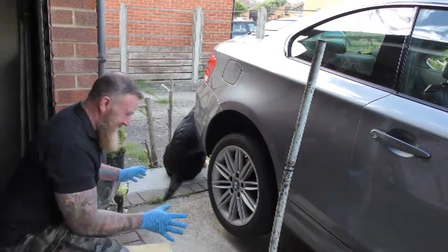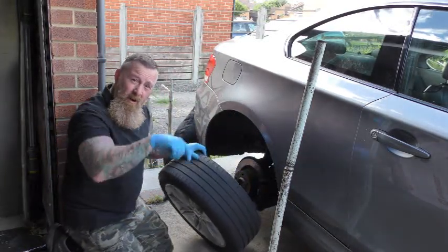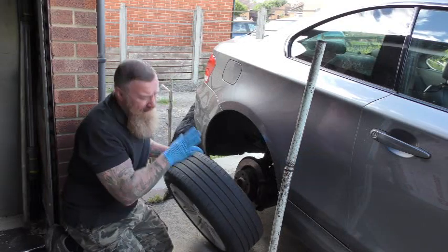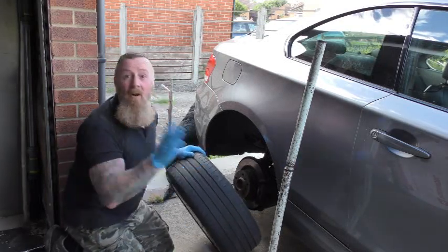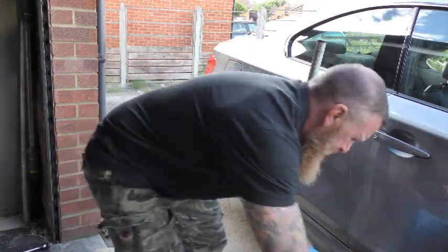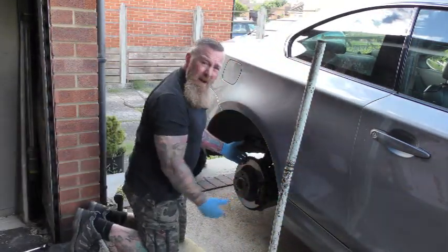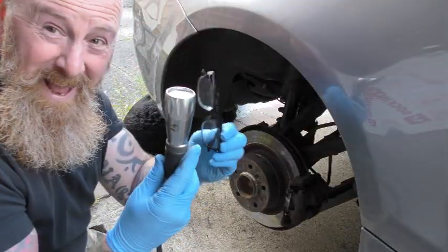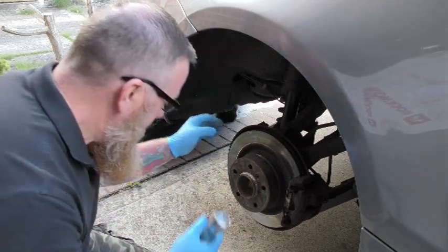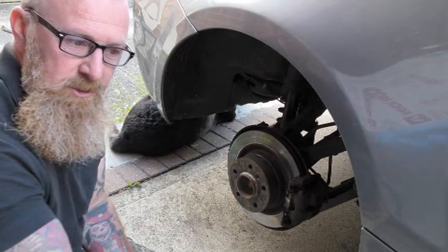A cushion for your knees is optional. From the last video, copper grease is why this wheel has come off so easily. Pop one wheel against the car — optional — keeps it out of the way and stops the car falling on you. Torch and glass also optional.